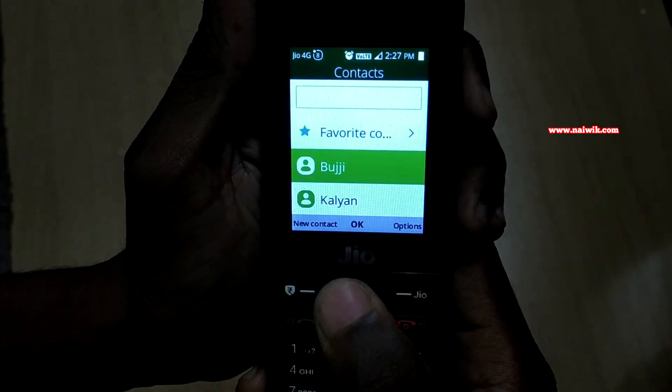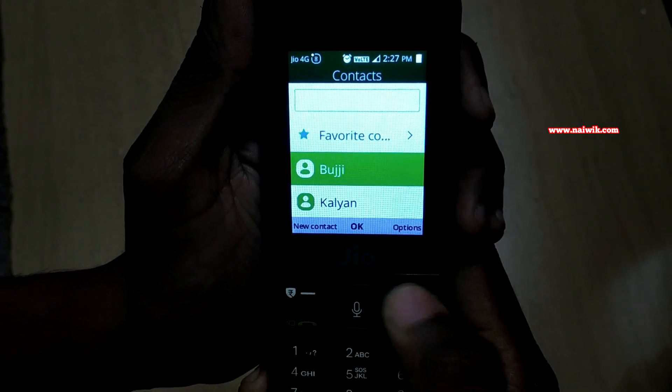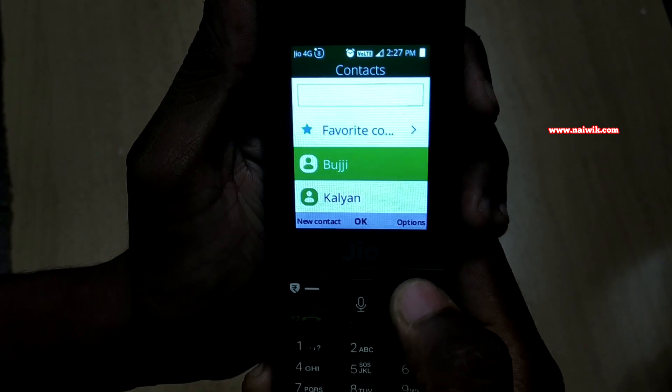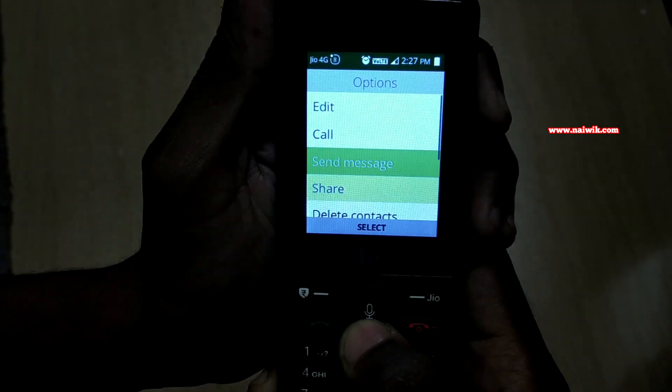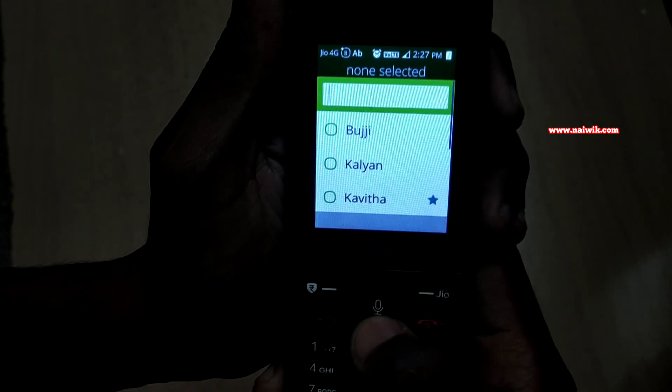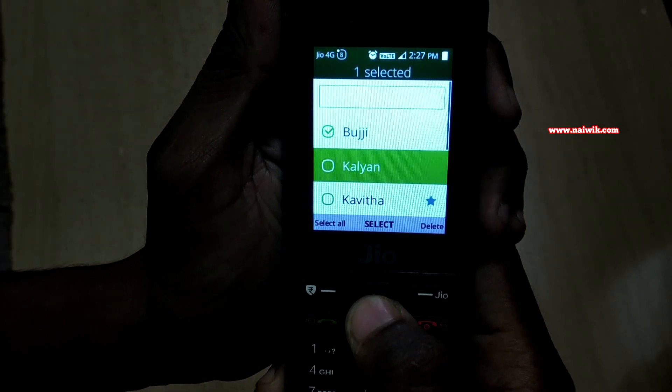To delete multiple contacts, you have to scroll to the contact and on the right side you will have options. You have to click this Jio button. Then you have to swipe down and click on delete contacts.